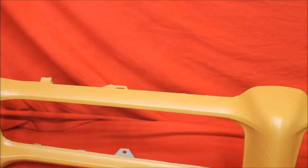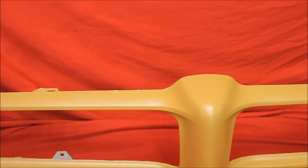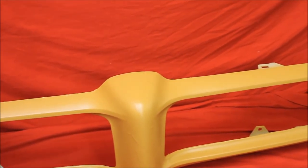You can see the old bumper's got a few runs in it, but once you block this thing, it's going to really look nice.